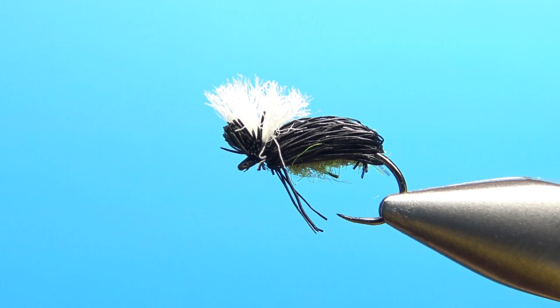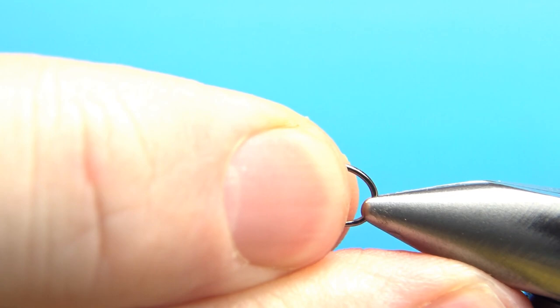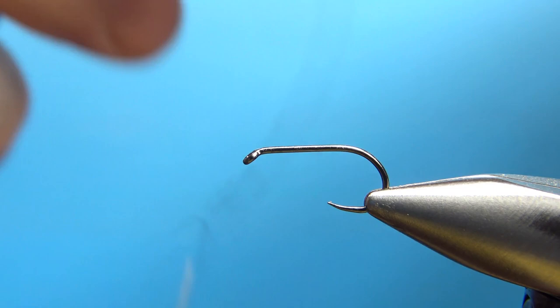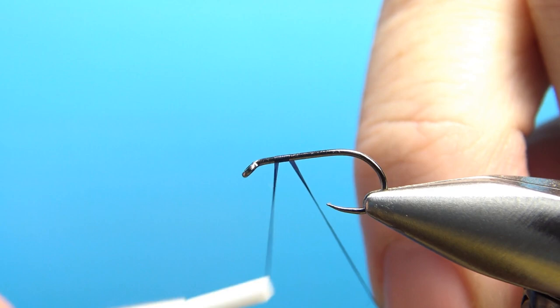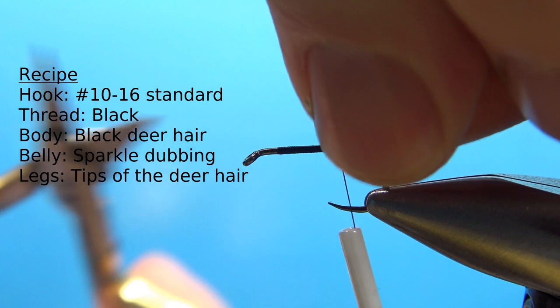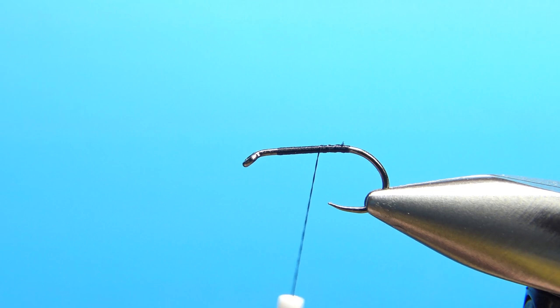So there it is in the vise — a simple little terrestrial deer hair beetle. This one has a little bit of olive green in the underbody because a lot of the beetles around here in Maryland have a green tint to them, and some have a little gold tint. A dead beetle floating down the river is going to be floating belly up as often as not, so the fish are going to see that green in a natural. This is a size 12 hook — I'll tie it as big as a 10 — and I'm using black thread, 70 denier. You might want to be careful using thread this thin because it can cut into your deer hair, so if you feel comfortable stepping up to a 140, by all means go for it.